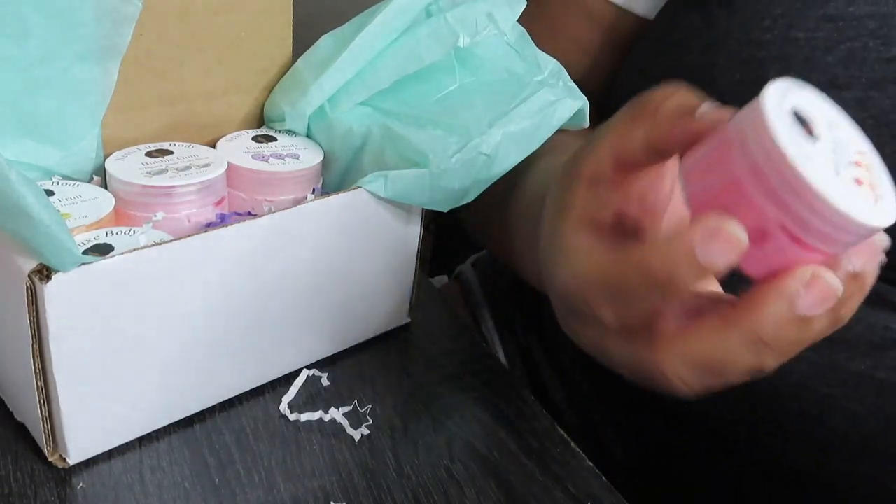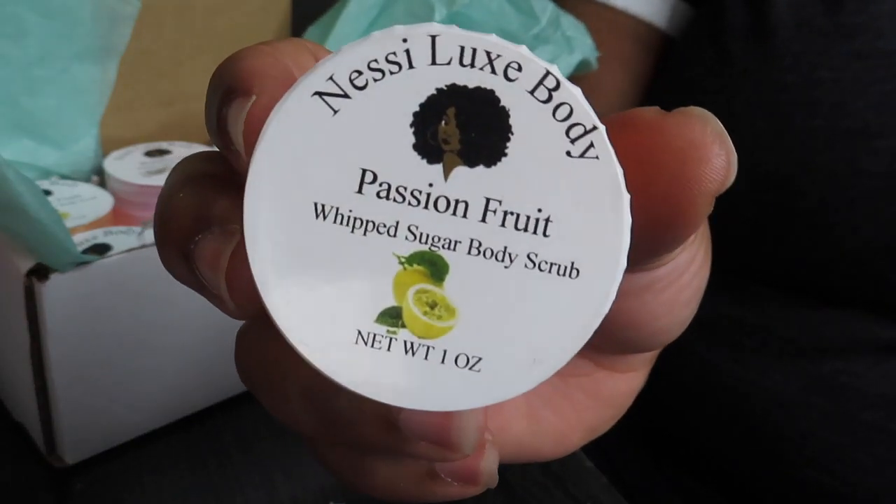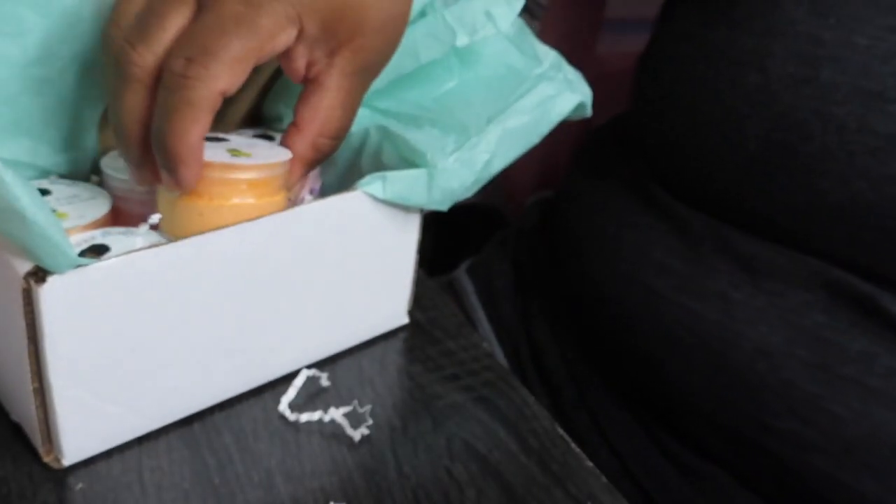The samples I'm gonna give her are two strawberry cake and one passion fruit foam sugar scrub. She can give the extra one to someone she knows.